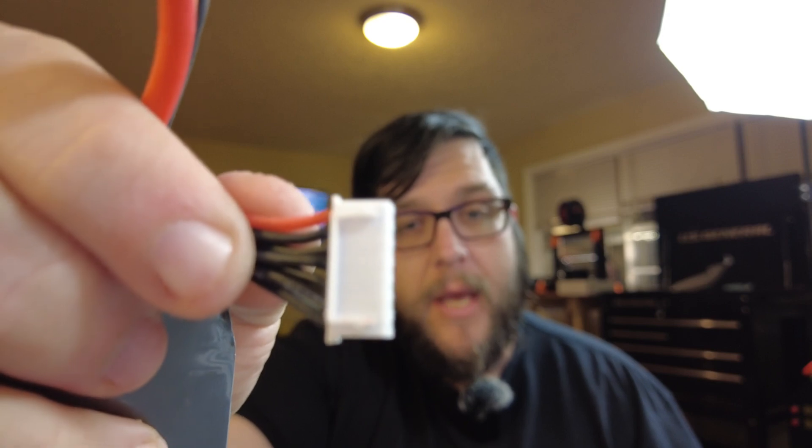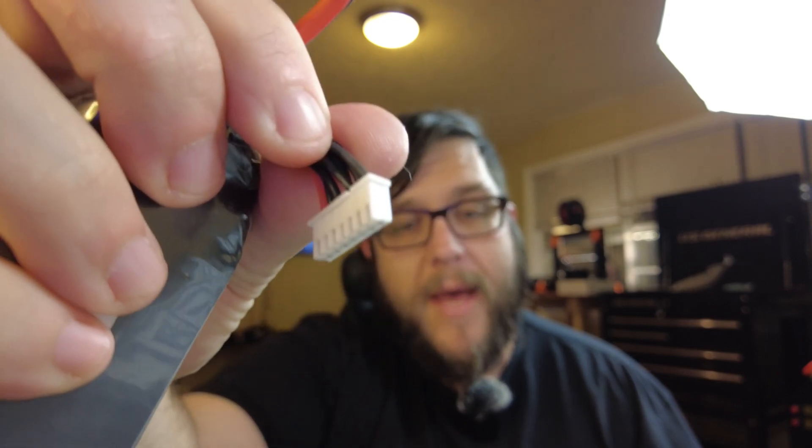If you repeat that process one wire at a time, you will eventually have a brand new balance connector on your pack. And if it's a success like mine is, you just saved yourself $30. Pat yourself on the back — $0.05 connector, $30 pack.